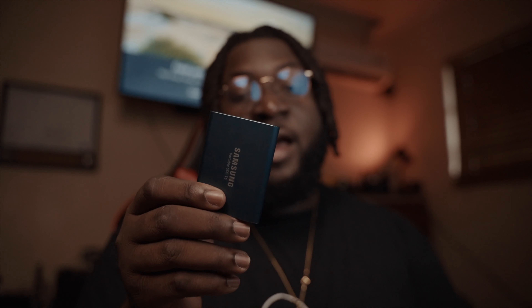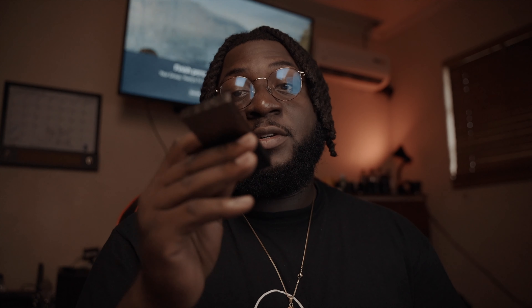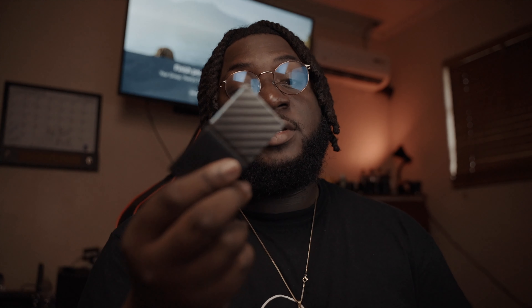The cool thing about these drives — for the Samsung T5, I use this mainly for editing. I would store my files on this drive, make a library in Final Cut, and edit off of this, and that makes my workflow a lot faster. The same thing with the Western Digital smaller drive — I use this mainly for storage, and if the Samsung T5 is already being used, then I'm going to use this one.